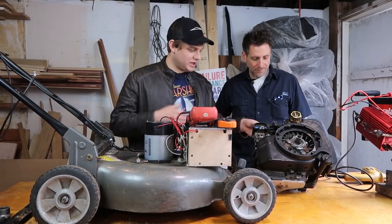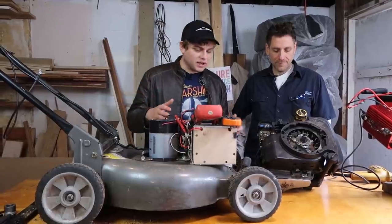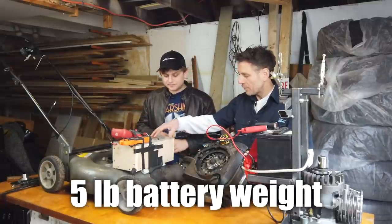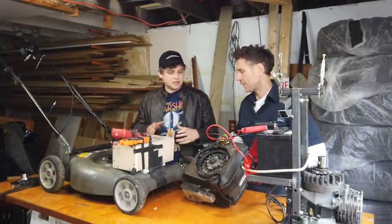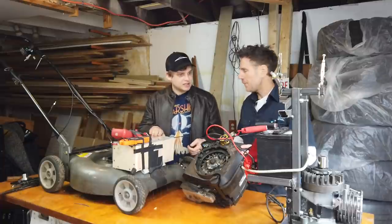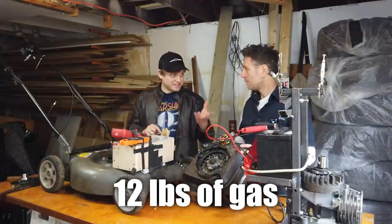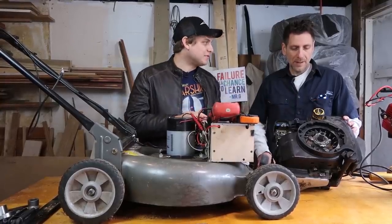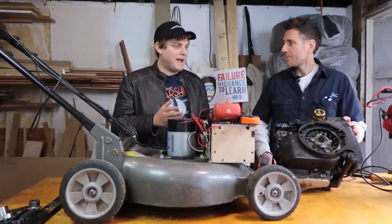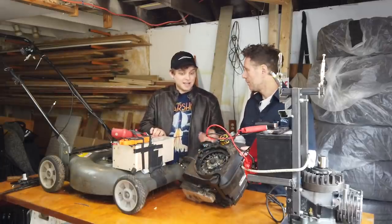There's a big weight difference between what we did and a typical gas mower. You might think the battery pack is so heavy, but our battery weighed five pounds with the BMS, all wired together — basically five or six pounds total. A gas tank holds maybe a gallon and a half to two gallons, and a gallon of gas weighs about eight pounds. So we're talking about 12 pounds of gas that lasts maybe 40 minutes — versus five pounds for our battery pack.